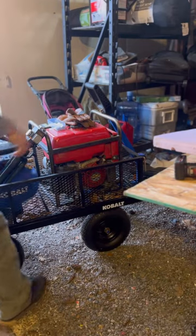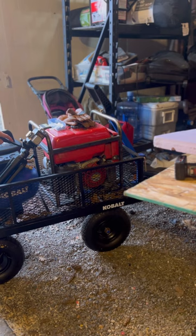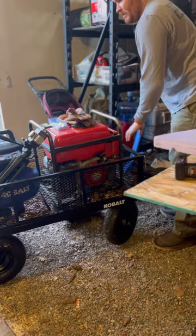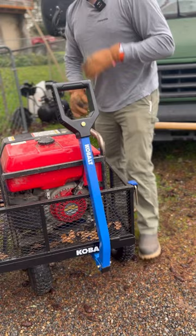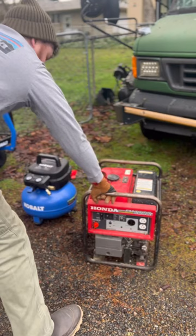I think it's 18 gauge brad nails that I'm using to actually get the ceiling panels into place. Let's take this good old workhorse out. Now it's gonna be one of those days, huh?